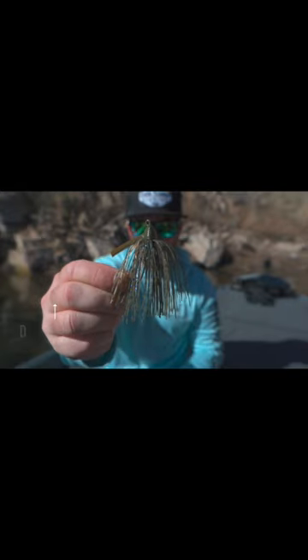The head style on this bait is great for both wood, grass, and rock cover. This jig is a hybrid jig — it basically does everything.